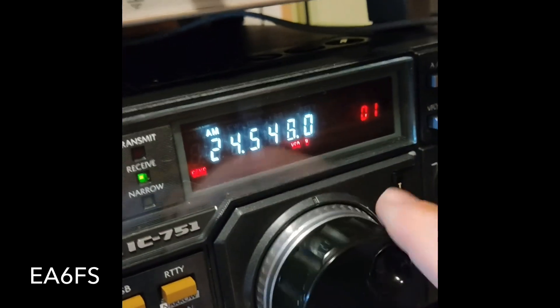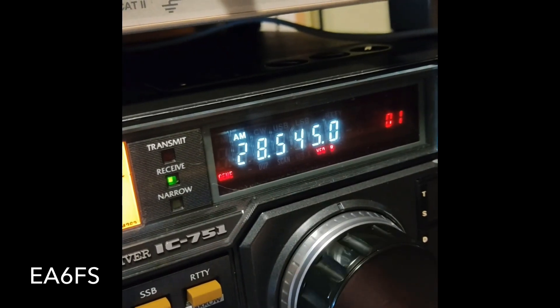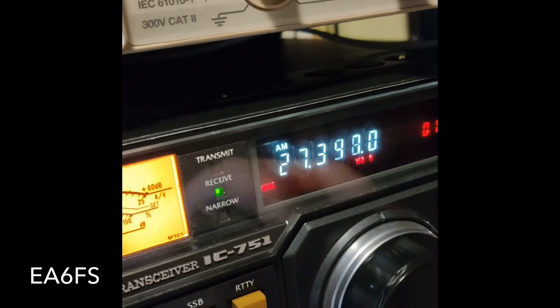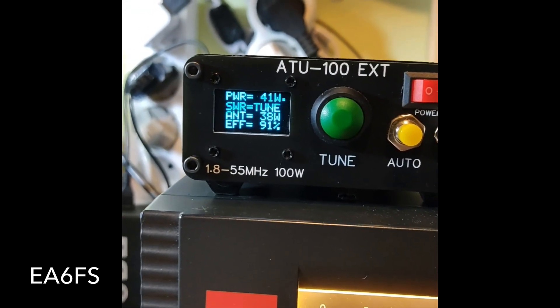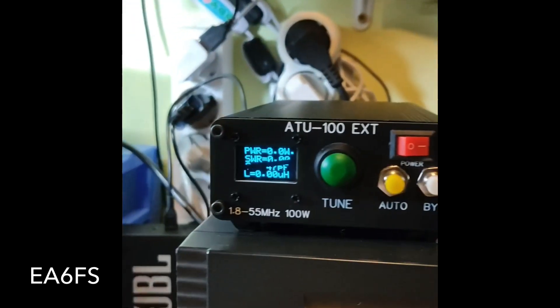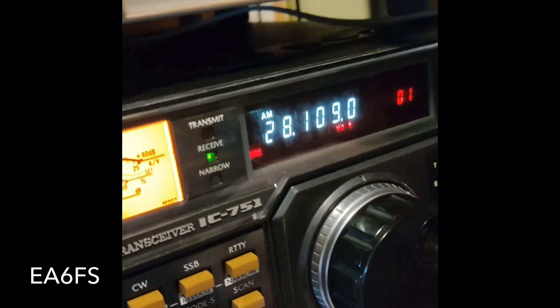Muy bien, perfecto, 1,1. Bueno, nos vamos a nuestros viejos conocidos, los 27 megaciclos. Muy bien, 1,3. Nos vamos a los 28 megas, inicio de 28. Perfecto, 1,3. Nos vamos al centro de 28 megas.